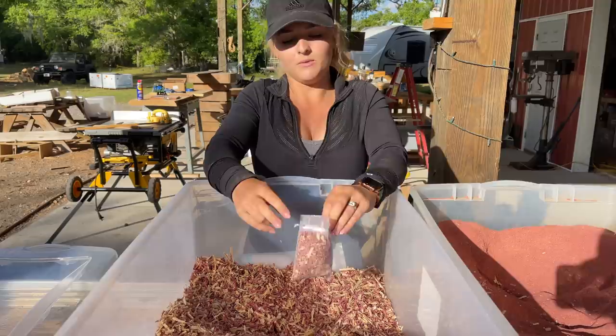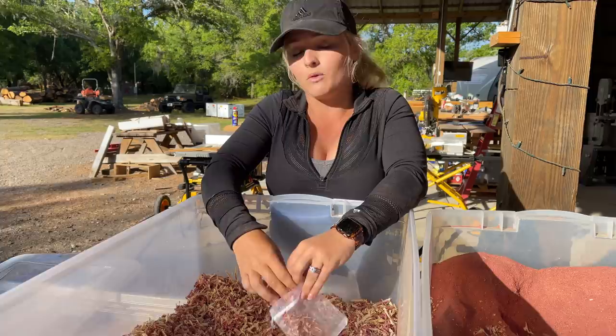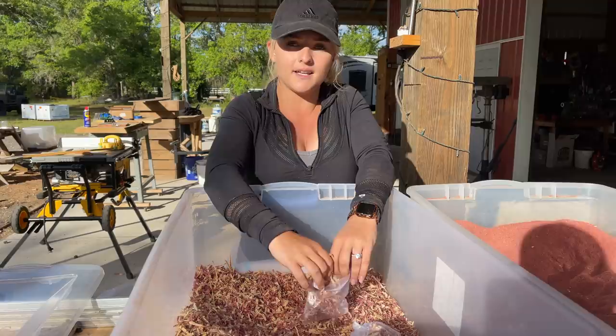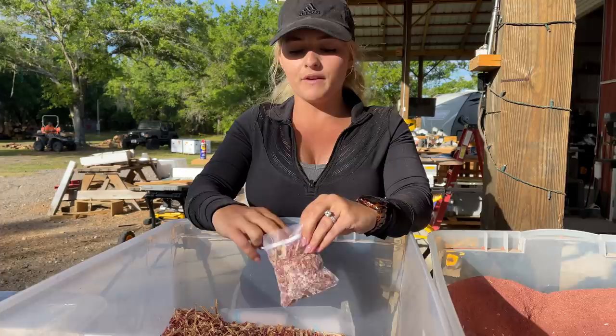So while I'm stuffing the bags you might be wondering why are they even doing this in the first place. Well, cedar is really good for keeping rodents like mice and insects like moths away, so we recommend putting them in your dresser drawers, your closets, your cars, even your underwear drawer if you want to stay nice and fresh. If you're interested in buying these you can go to our website at TripleLRustedDesigns.com or visit our Etsy site — both of those links are going to be in the description below.